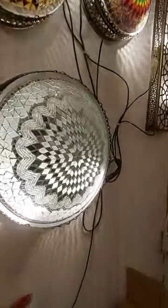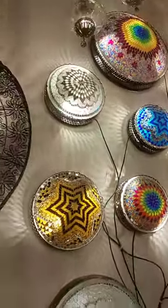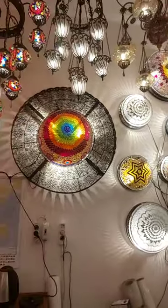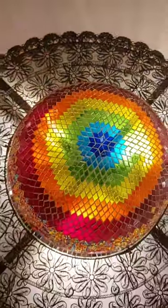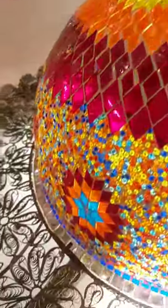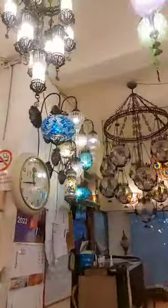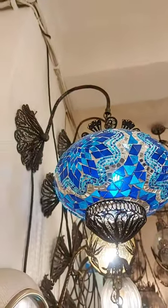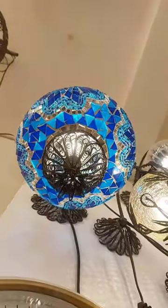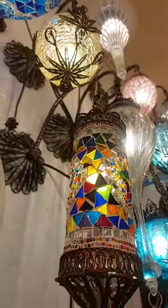I will show you the mosaic detail deeply — very tidy, all of them done by hand, one by one. I will show you the mosaic color — the color is never changing. Also, I will show you another wall lamp for home.